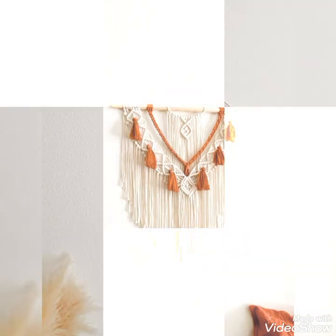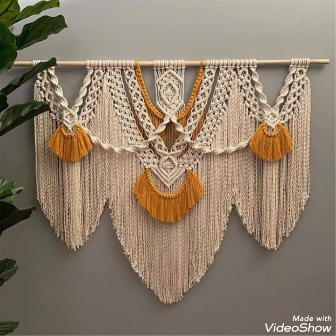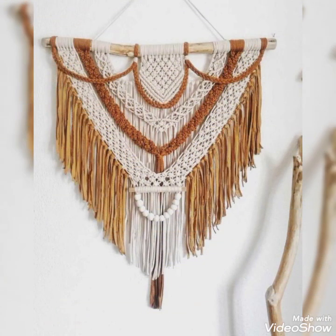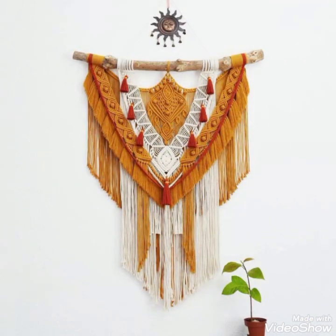Share this video with others and take a screenshot of any specific design you like the most and make it yourself at home if you know crochet or macrame work. If you don't know macrame work, you can also purchase these from different websites like Etsy.com or Amazon. Thank you for watching, bye!